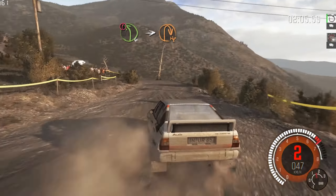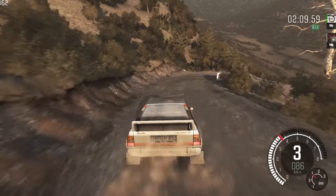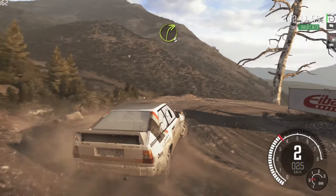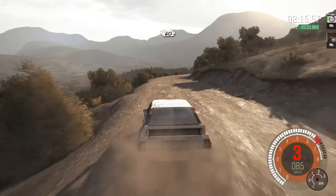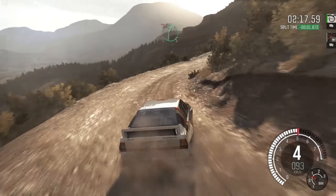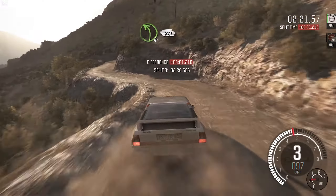Into headpin right. Left 6, into right 3, half long. 60, keep right over crest. Caution left 4, don't cut. Right 5, don't cut, into left 4, long. 80, over crest.